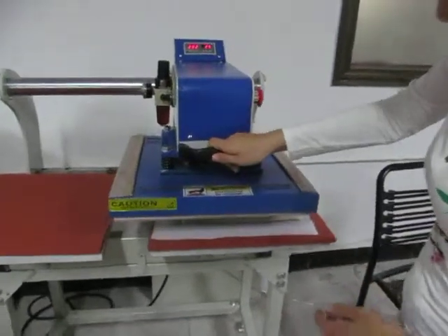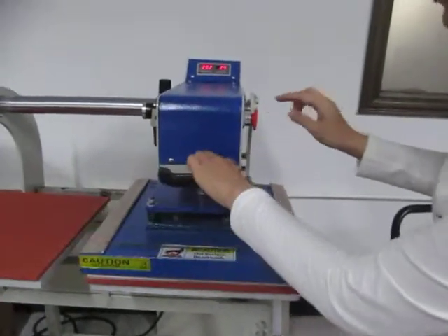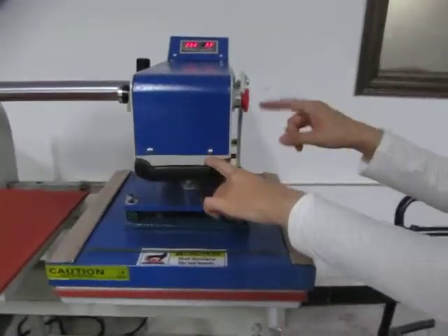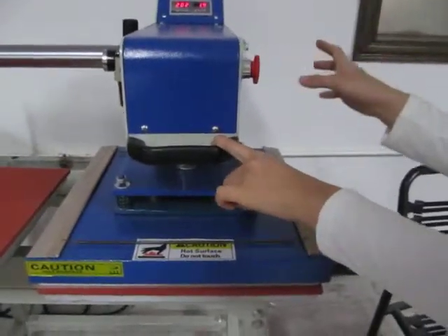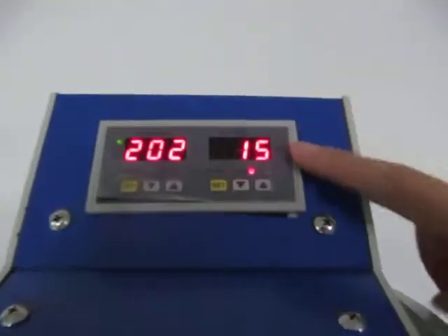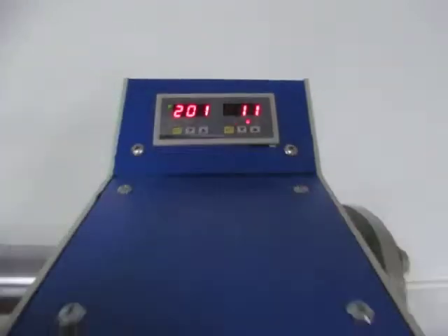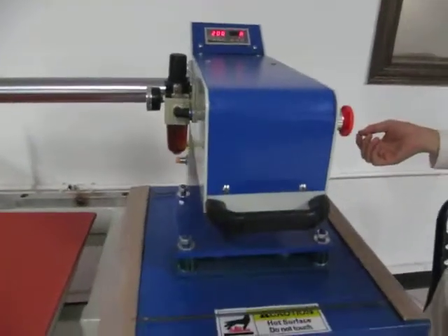We just push this upglider heating plate to the right place and the machine will automatically press down. Remember, the emergency stop must be off so the machine will work. Then the time will count down from 25 seconds. Once the time finishes, the heating plate will lift up and the printing is finished.